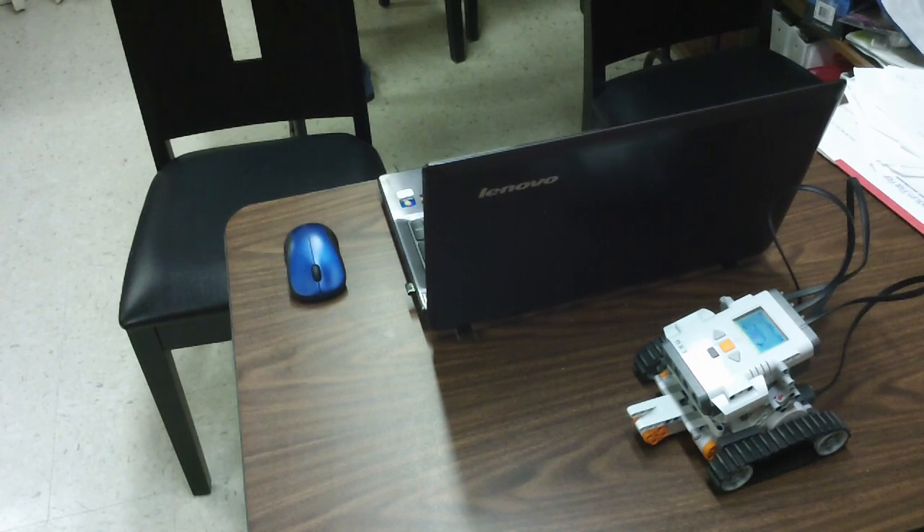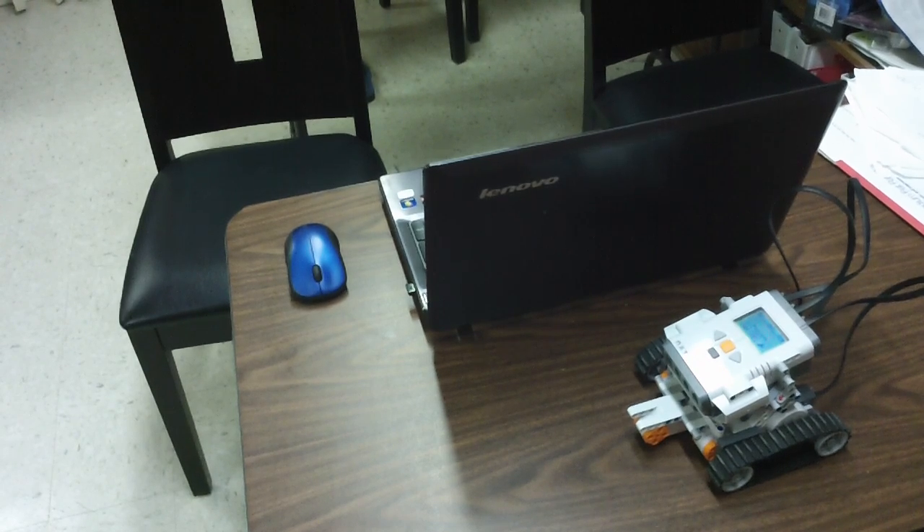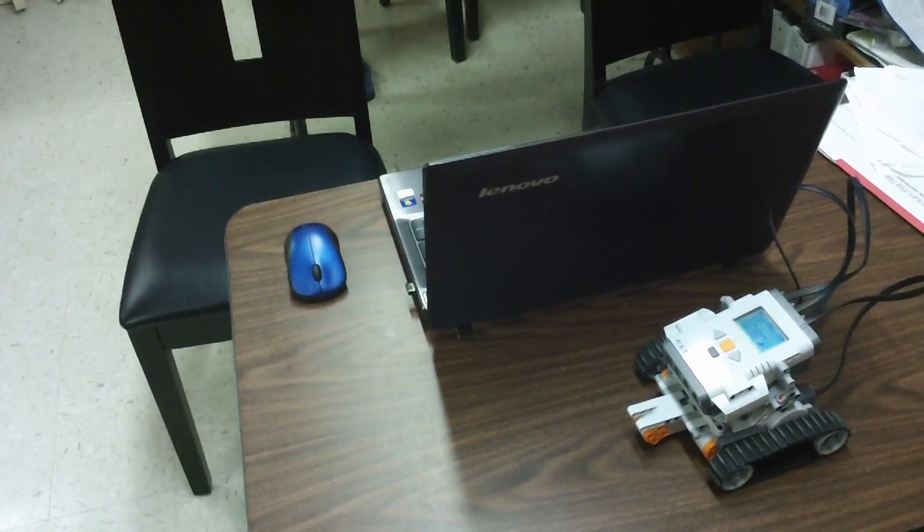You can remote control your NXT robot just by doing that, and it's really fun to use. You don't have to buy a remote control car if you already have a Lego Mindstorms kit and an Android phone. Thanks for watching, that's all for now, see ya!